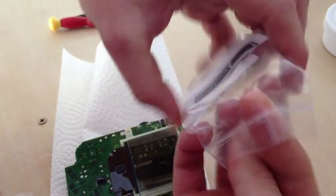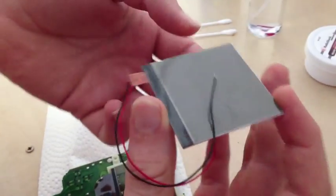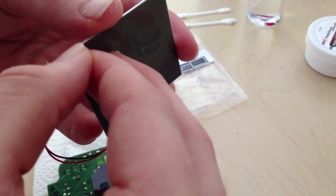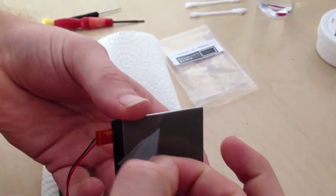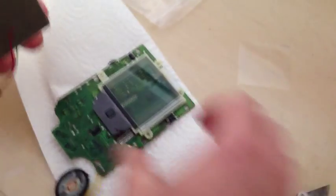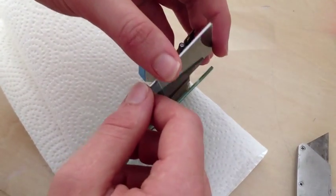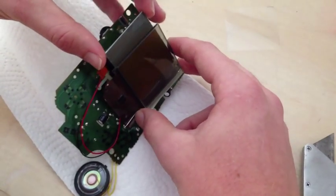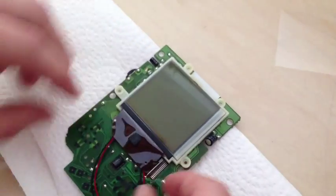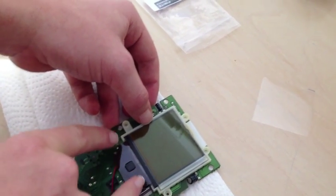Next, we will take our backlight and peel the plastic off of the front — be careful not to peel off the actual polarized film. We're then going to slide this with the contacts at the bottom left, right into the screen. It should fit pretty nicely behind, just like that. Make sure the wires are coming out the bottom in between the two screws, and we can put the two screws back in place.